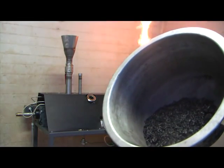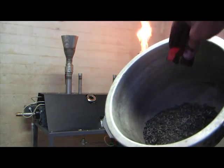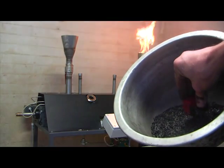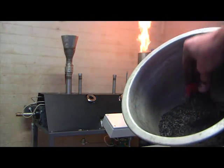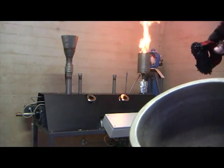We just produced some magnetic biochar that you can see here with the magnet. And here we have the biochar fixed at the magnet.